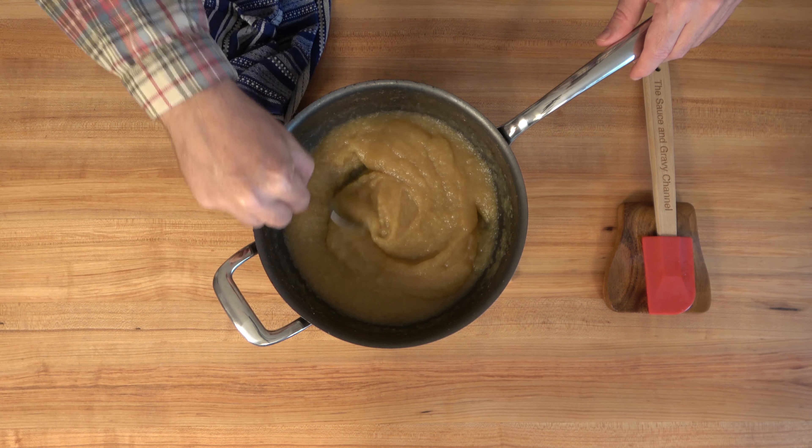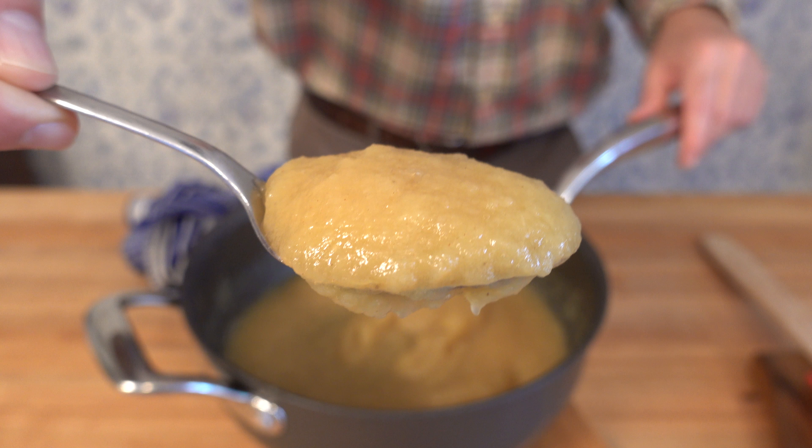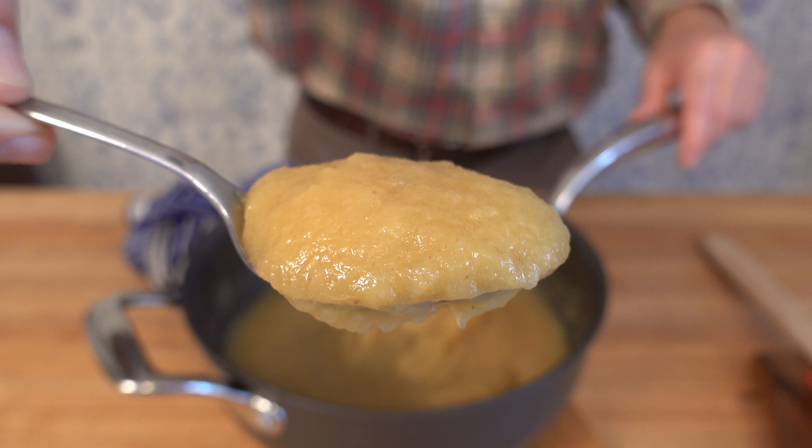Thanks for watching the Sauce and Gravy channel. Hope that you liked this applesauce recipe with brandy. If you have any questions or comments, please feel free to leave them below. Don't forget to hit that like button, smash that subscribe button, and remember, as always, to live, love, and make gravy.